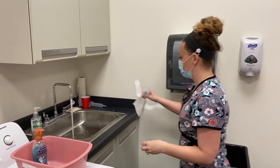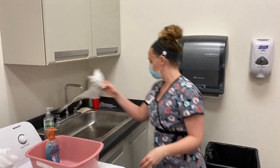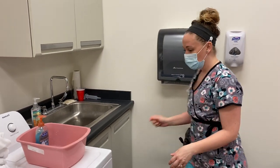I'm going to shut my sink off with a clean paper towel and I'm all finished.